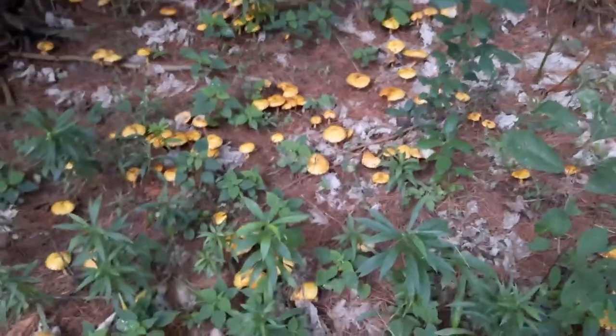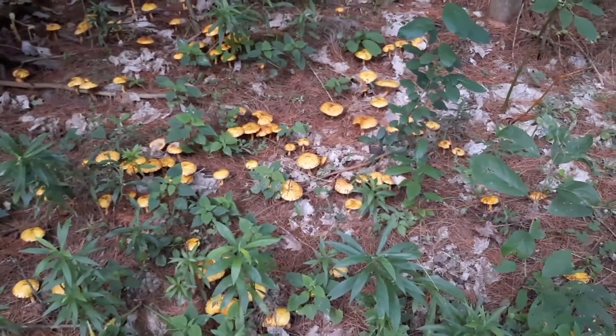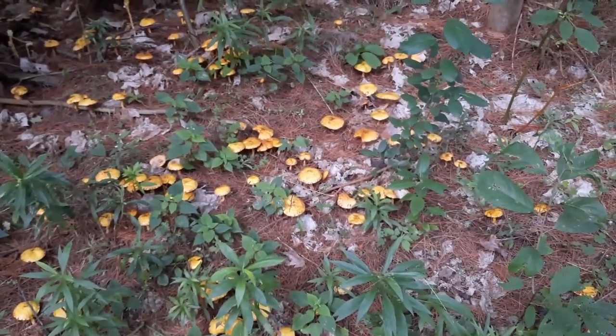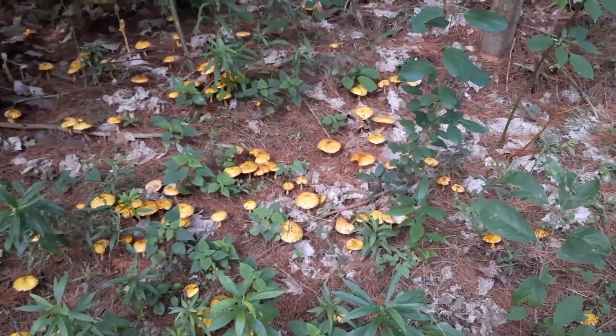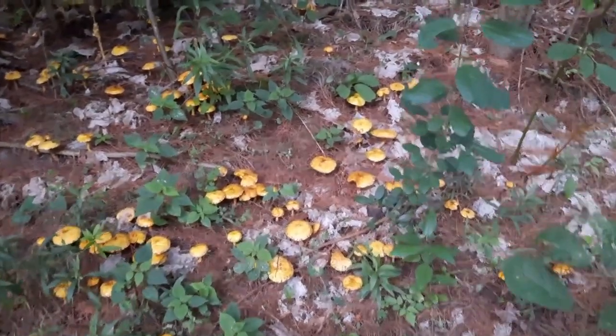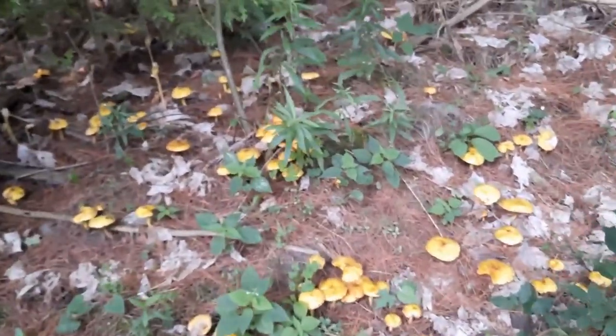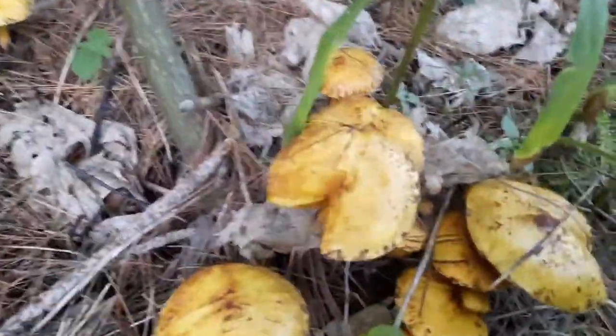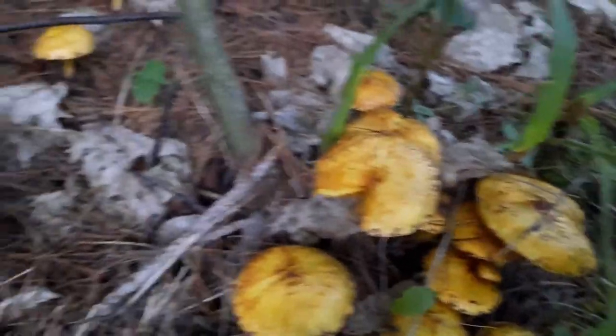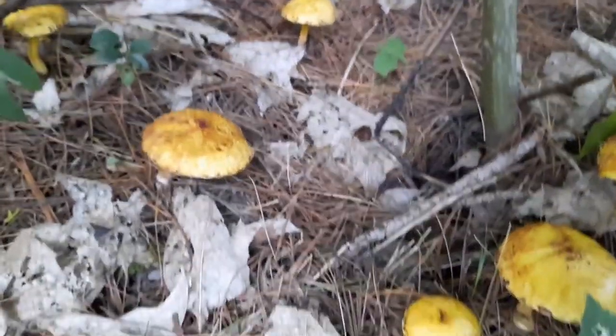Your best bet is to gather these and take them home, and as soon as you get them home, be prepared to spend some time in the kitchen and put them in the dehydrator. This is certainly not the type of mushroom that you can expect to take home and put in the fridge for a day or two. You have to work with it right away.